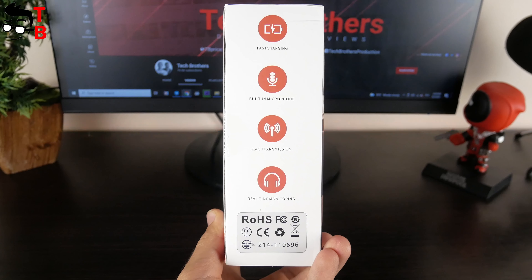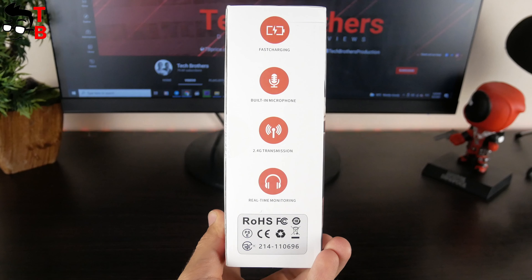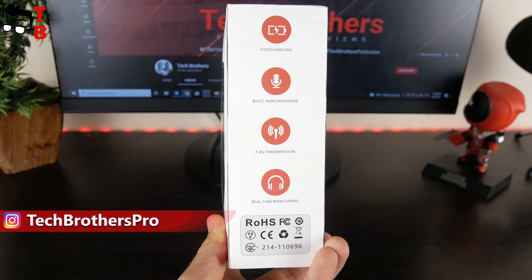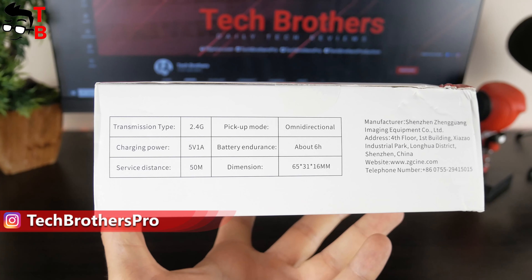The main features of the microphone are on the side face, such as fast charging, built-in mic, 2.4G transmission, and real-time monitoring. The specifications are on the other side.